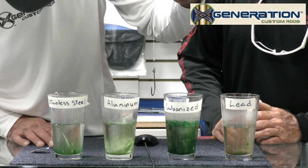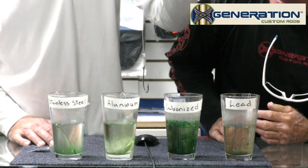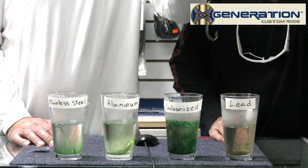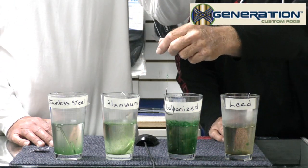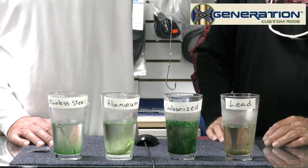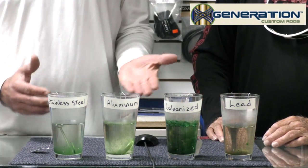Wow, it's almost like powder coating. It's got some algae build-up on it and some rust — it's starting to get that patina, kind of. It's getting pretty bad now. But look at the water — look how green it is in there. That's the galvanized hook.